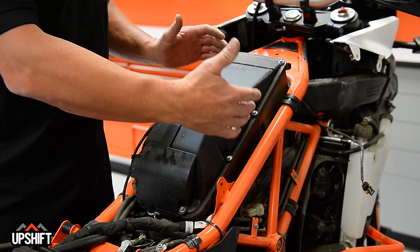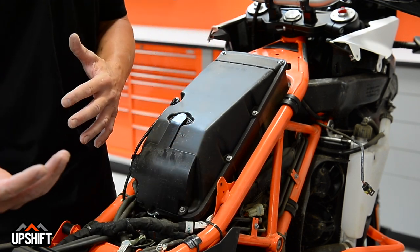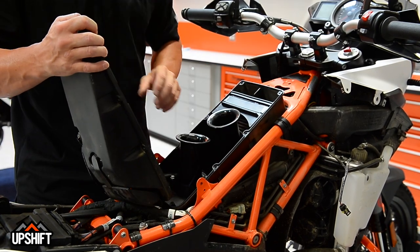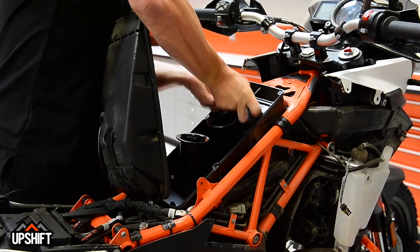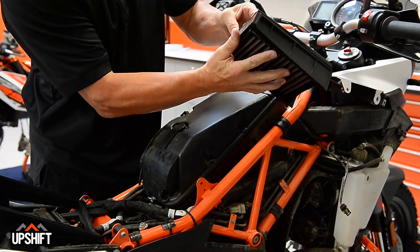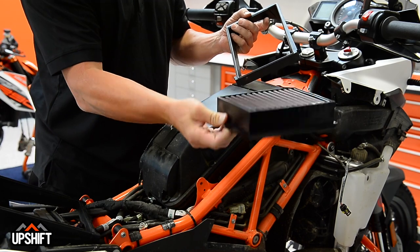With the fuel cell off, we've now exposed the air filter compartment. There are eight 6mm bolts that we need to pull off. Once those are out, this will all roll back and expose the filter for us. With our bolts off, this top will just slide back, and here's the filter inside. To get it off, you want to just pull this back part off and the whole filter will come out. This is a KTM power parts filter. You can see that it's pretty grimy on this side, so we'll go ahead and replace that and throw in a new one.